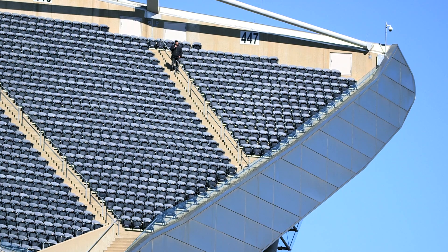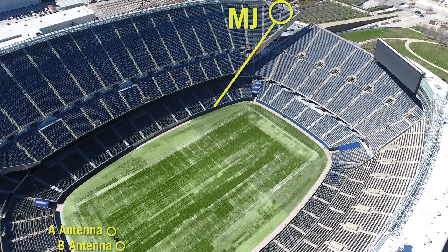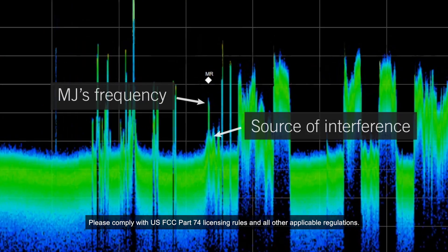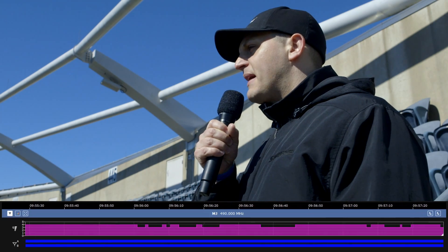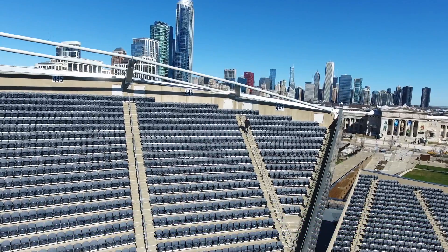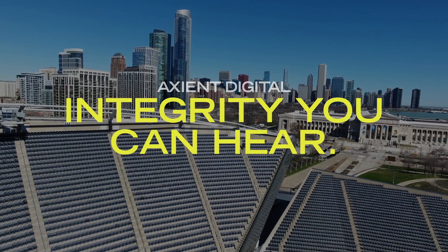Operating wireless microphones is all about signal-to-noise ratio. We've designed a digital radio that requires less signal-to-noise in order to operate. As a result, Axiant Digital provides signal stability in a way that no other system can. I'm currently transmitting from this handheld at 10 milliwatts to our A and B antennas. For our last challenge, we've identified a noisy frequency and tuned this handheld to transmit directly on top of it. As you can see from the spectrum analyzer, there's a high potential for interference. However, Axiant Digital is still receiving my signal perfectly. I am standing on the other side of the stadium in the middle of downtown Chicago, operating on top of a noisy frequency and still passing flawless digital audio. Now that's integrity you can hear.